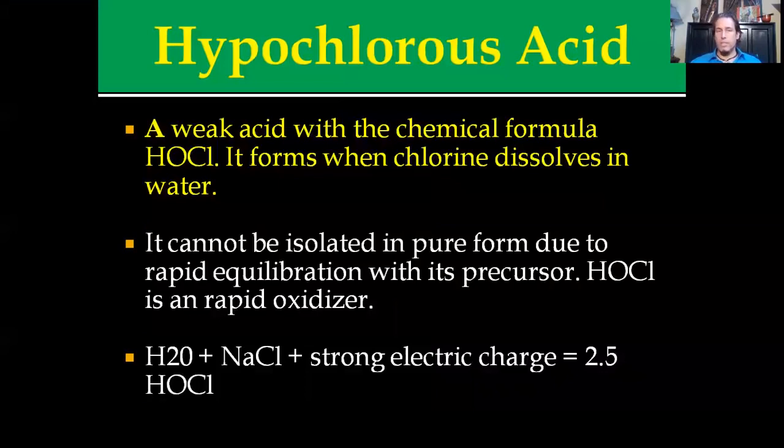It's the basis and premise for bleach-type chemistry. However, electrolyzed hypochlorous acid is done in the presence of an electric current. It cannot be isolated in a pure form due to its rapid equilibration with its precursors — basically salt water — and it works as an oxidizer. If you take water (H2O), add a salt solution (NaCl), in the presence of a strong electric charge, you're going to get 2.5 hypochlorous acid. This can be used in a number of ways for a number of reasons.